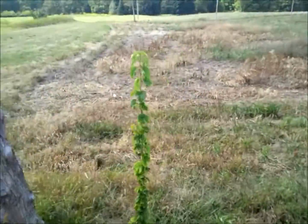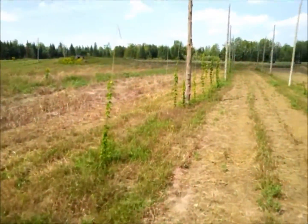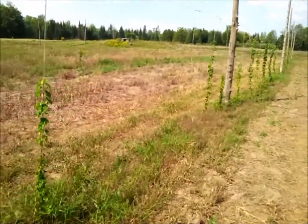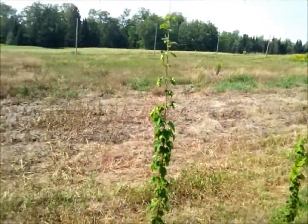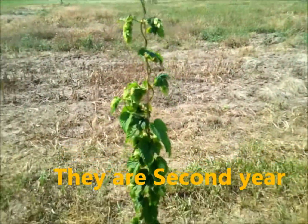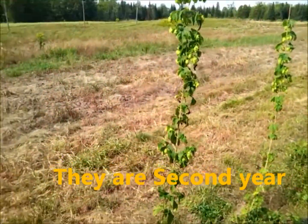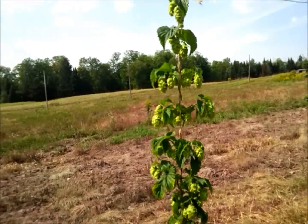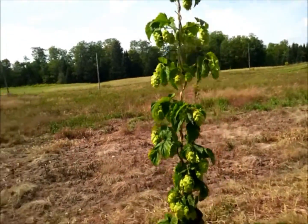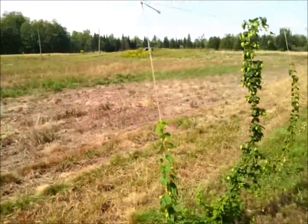Here we are at Jim Corby's hop farm. This is two rows of Chinook. These are all young plants, so there's not a ton of hops on them, although for first-year hop plants he has more hops than my first years do. These plants are about six and a half to seven feet high — that's as high as the cables are for these rows.